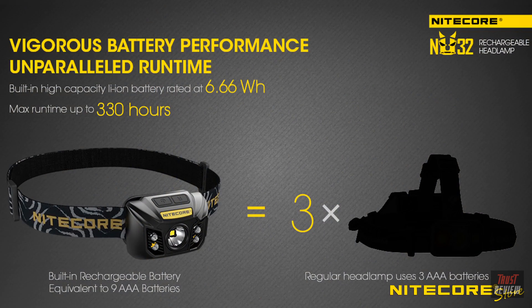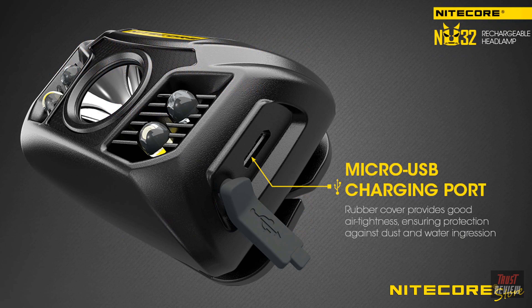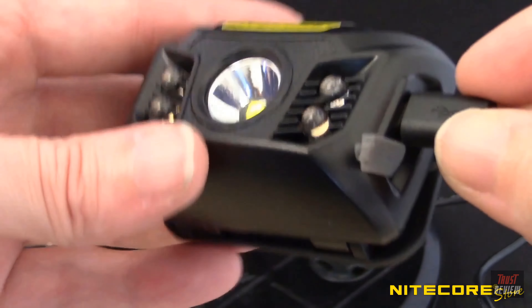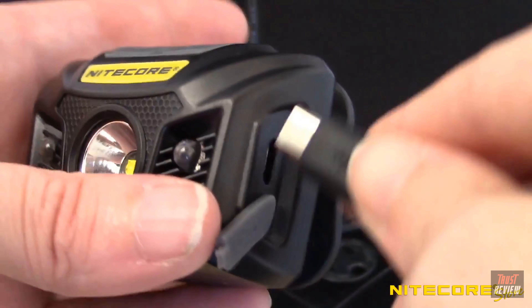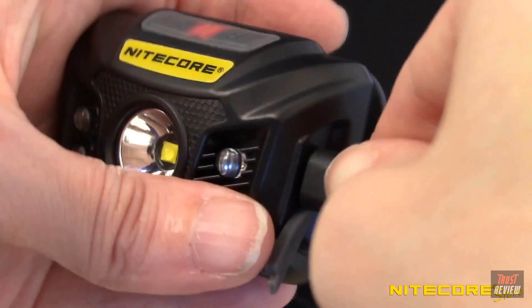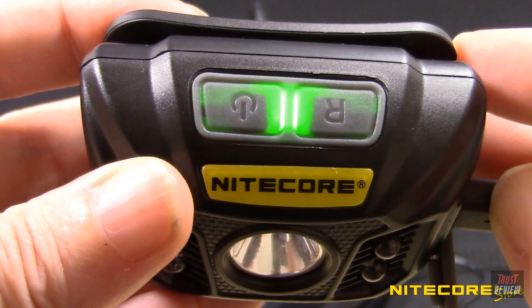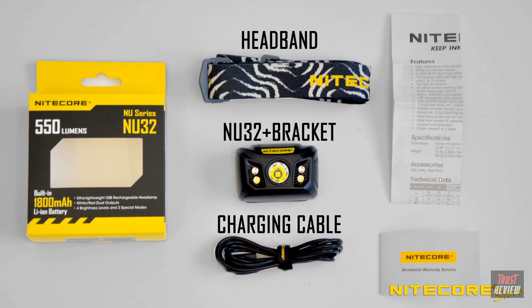The NU32 is powered by an 1800 mAh lithium-ion battery which enables up to 330 hours of runtime and can be easily recharged via the built-in micro USB charging port. Simply connect the headlamp to any available USB power source using the included cable. A red indicator light under the control switches will illuminate to indicate charging is in progress and will turn green upon completion. Out of the box, the NU32 comes with the headlamp, a bracket, headband, charging cable, instructions, and warranty card.